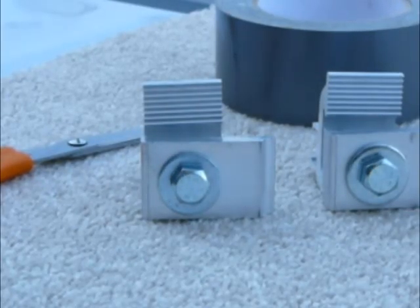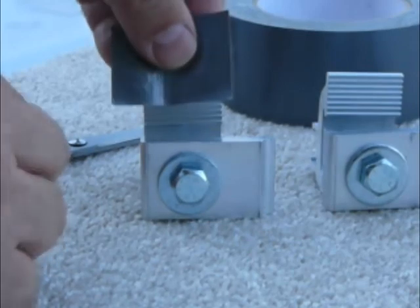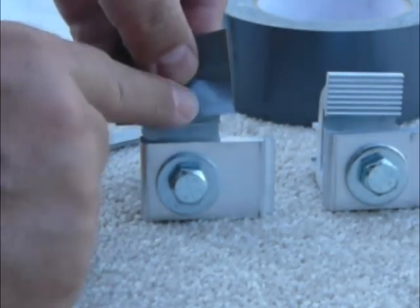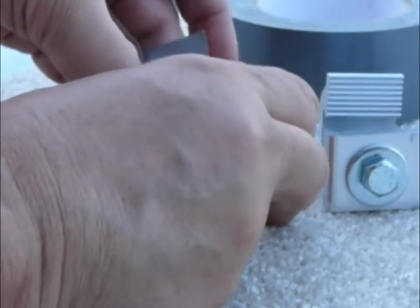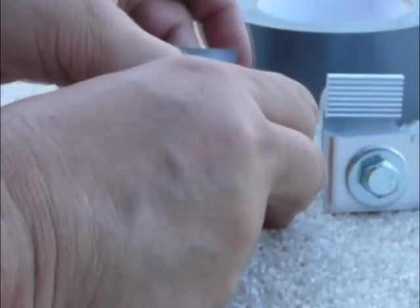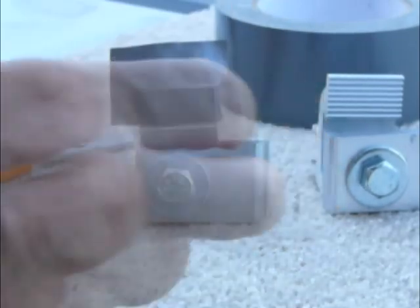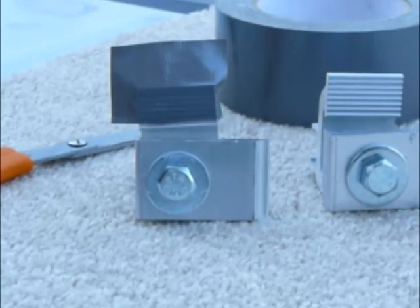Knowing that I might have more surprises in store for me, I decided not to cut and chip my paint with these clamps. I decided to go ahead and put a little duct tape over the grooved jaws so when I make all my adjustments, I won't be moving these clamps back and forth, scraping and cutting and chipping my paint, causing a rust area.